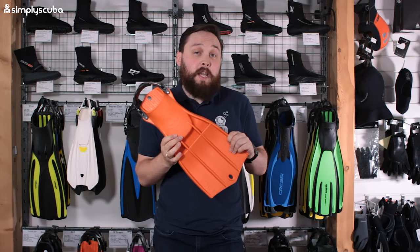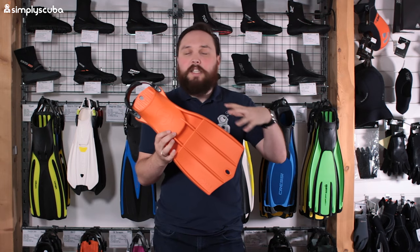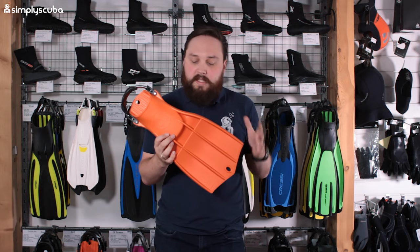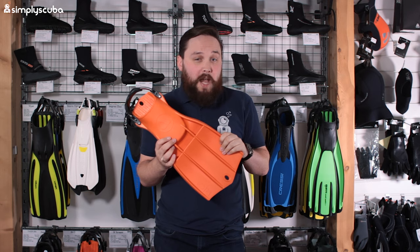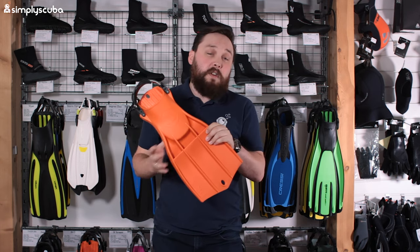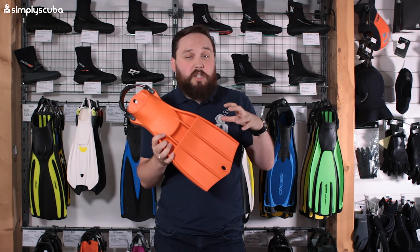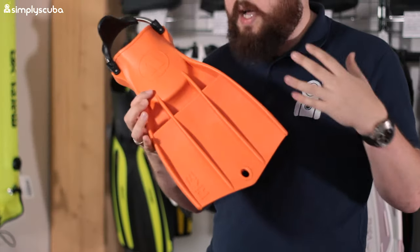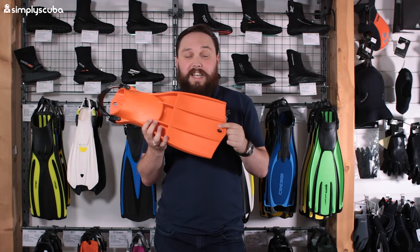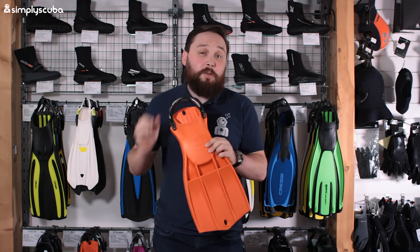Coming in at number four is a very similar-looking fin — this is the Apex RK3, an improvement on the RK2 or the Rocket 2. These are very similar to the Scuba Pro Jet Fins in pretty much all aspects, but they come in lots of different colors. I've got the orange version here. They come in both a soft and hard version, with a slightly stiffer blade, but you still have the venting in the front, the hole at the tip to hang them up, and the spring heel strap.